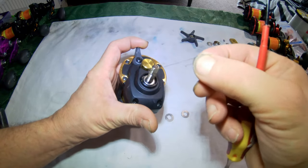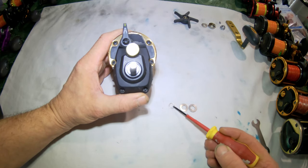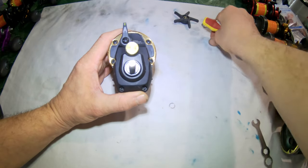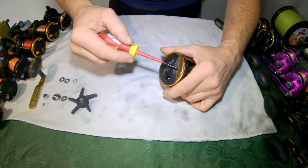Under there we've got some trap bait elastic, so we're just taking the compression washers out. Behind that there's a small washer that sits on top of the bearing. We'll keep everything together so we know which way it came out. I'm going to turn the reel over to remove the screws in the side plate.